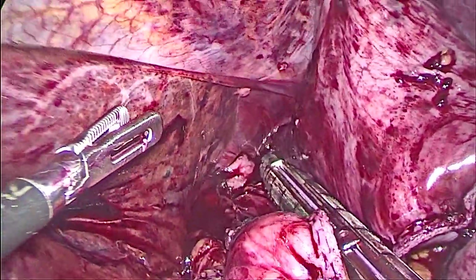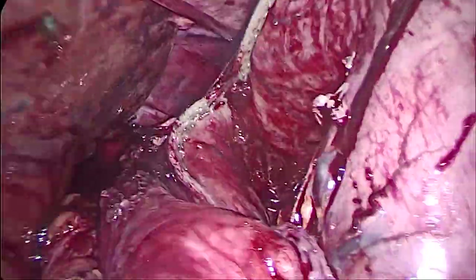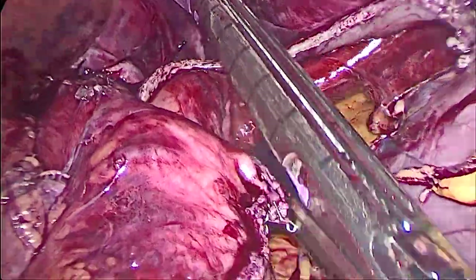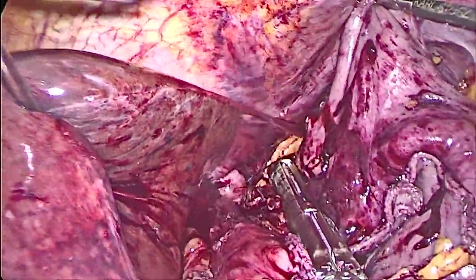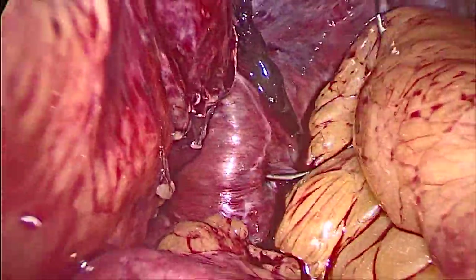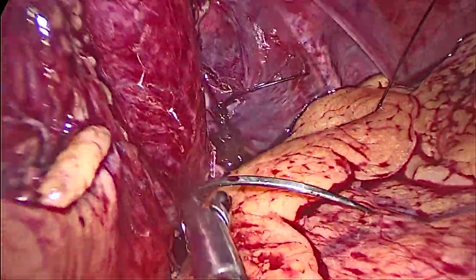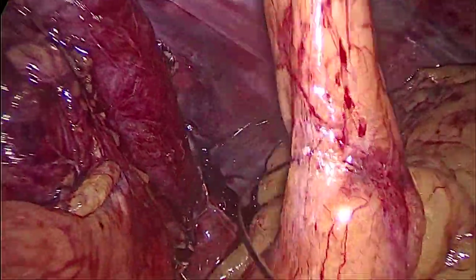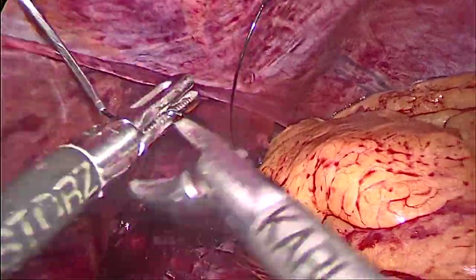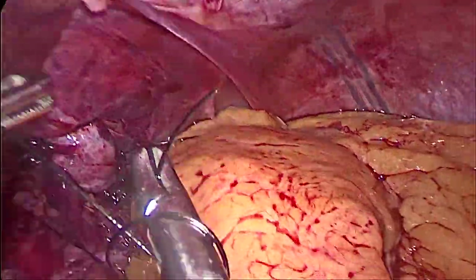Here is the fifth stapler, stapling and ensuring it's all the same size. What remains is just the upper part of the stomach — the fundus. We staple and remove that remaining portion as well. Now this is the left crus and we're securing the sleeve in place, attaching the sleeve to the left crus to prevent it from migrating into the chest and creating a hernia.